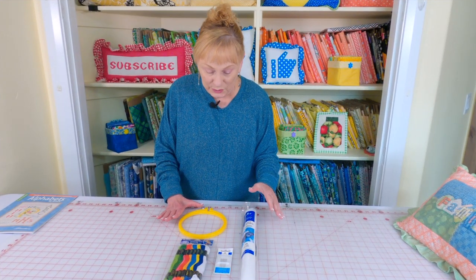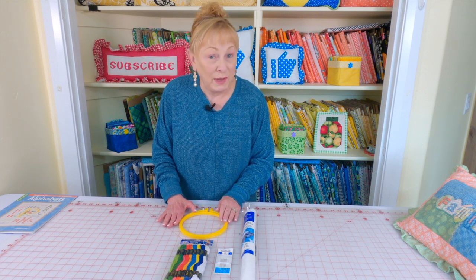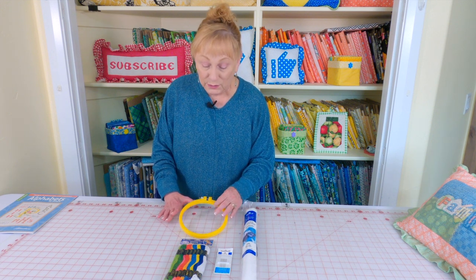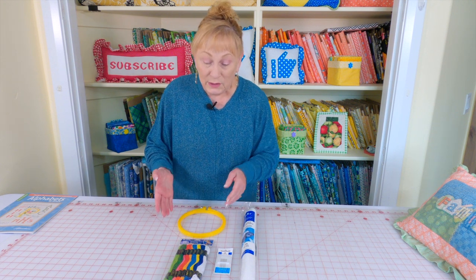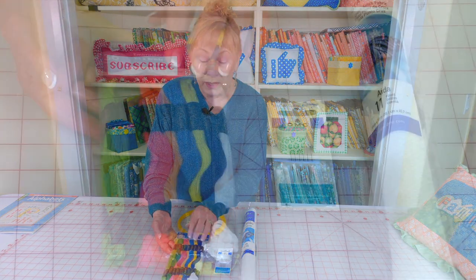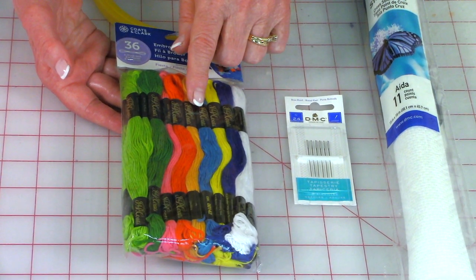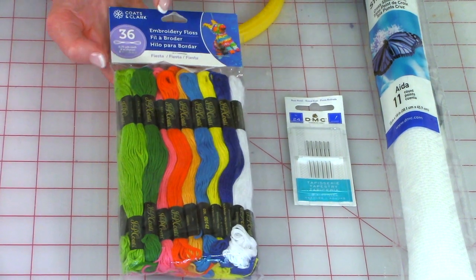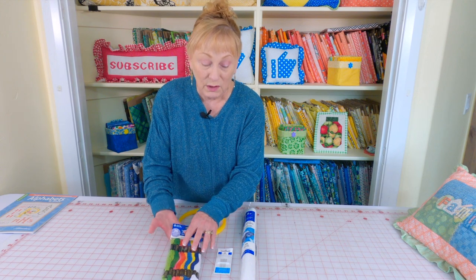All of the supplies I'm showing you can be purchased at Walmart, Joann Fabrics and Crafts, or on Amazon. You'll need a small embroidery hoop — I'm just using a plastic one. You'll need just two colors of DMC thread. You can buy individual skeins or at Walmart they had a pack of 36 colors that was very inexpensive — under five dollars for all of it.